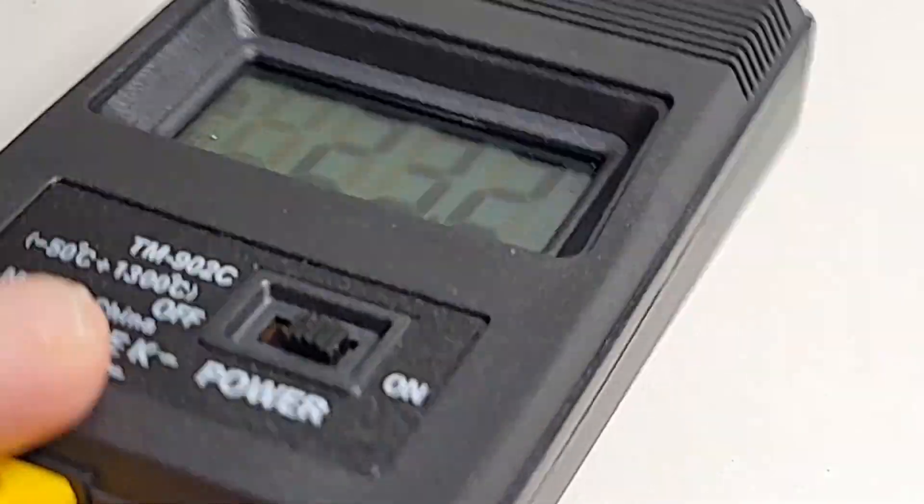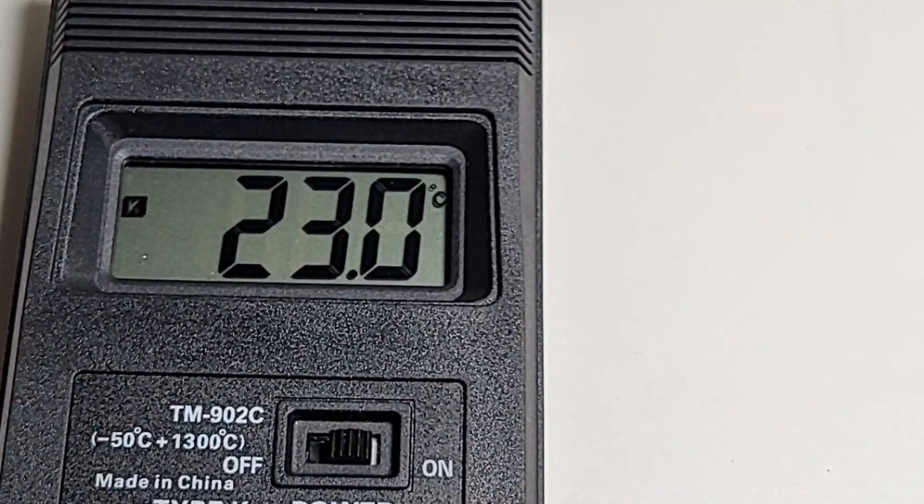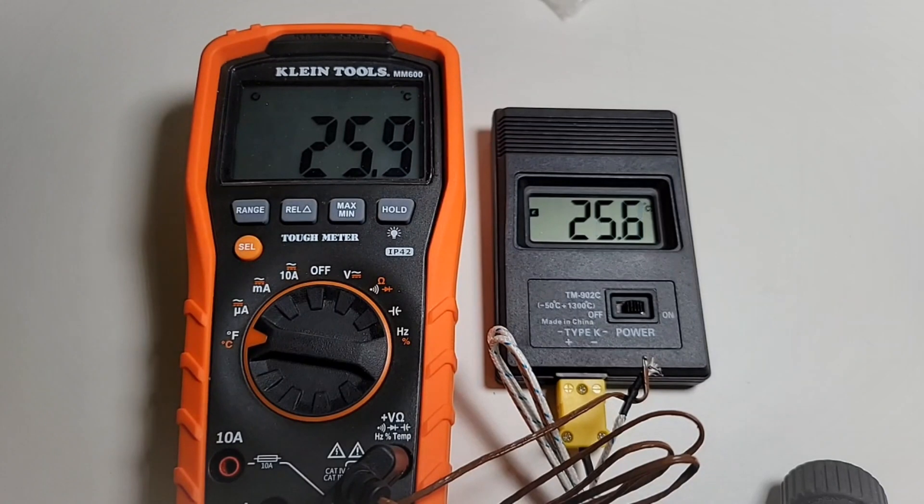A fairly good-looking display considering you're in the bargain basement cheapo realm. All things considered it's pretty decent — fairly good contrast. You're going to be looking at it head-on most of the time, but hey, this is a sweet display.